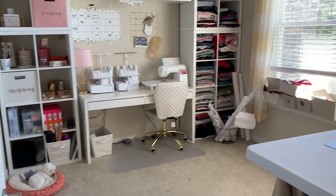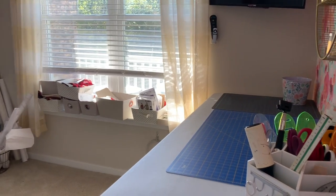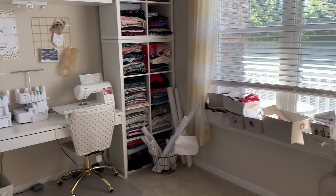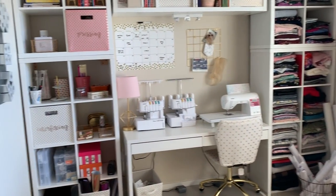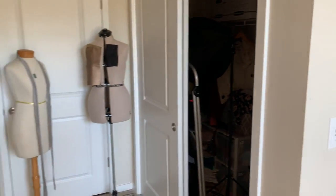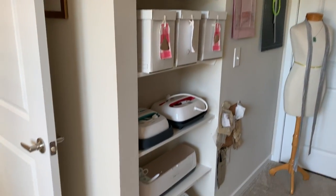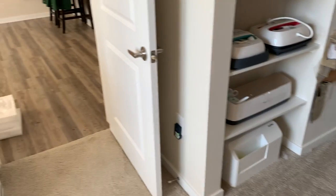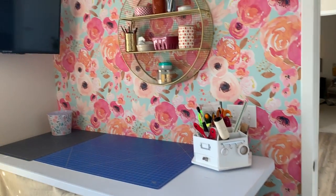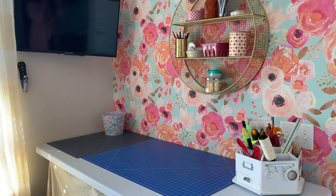Hi you guys, Lindsay here. Welcome back to my channel Inside the Hymn. Today I am tackling one of my most requested videos and that is a complete sewing room tour. I'm going to go through each area and hopefully show you what you want to see.